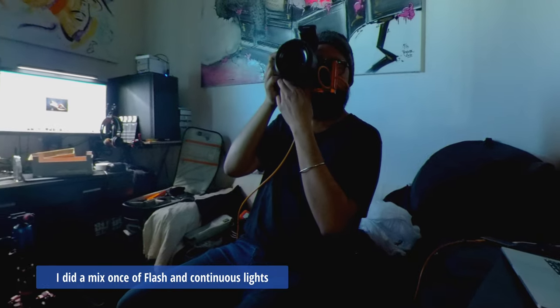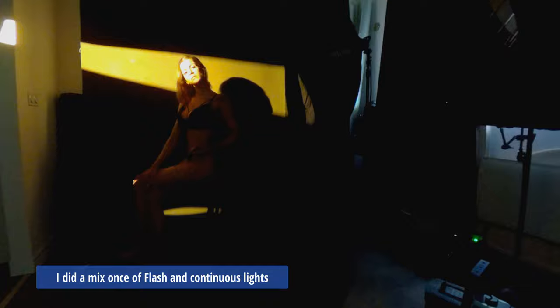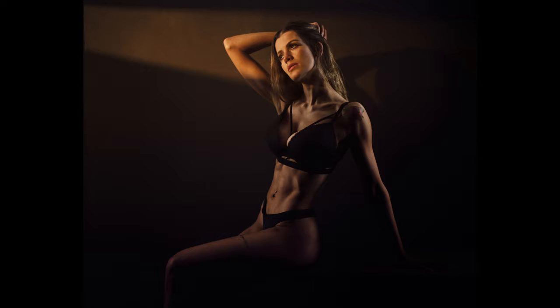So what do these sessions have in common? Dark, saturated tones and colors, high contrast and deep shadows. For this type of look, I prefer using continuous LED lights — I can get to that result much faster.